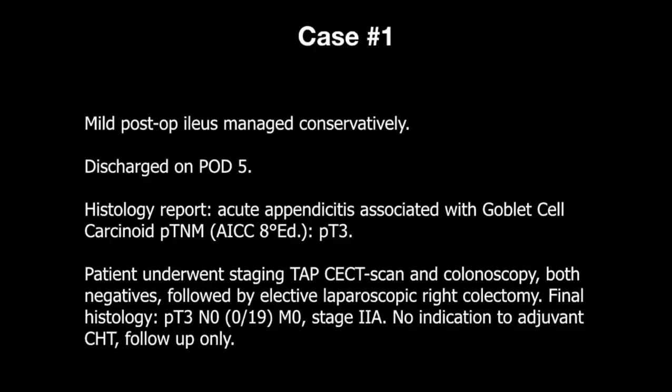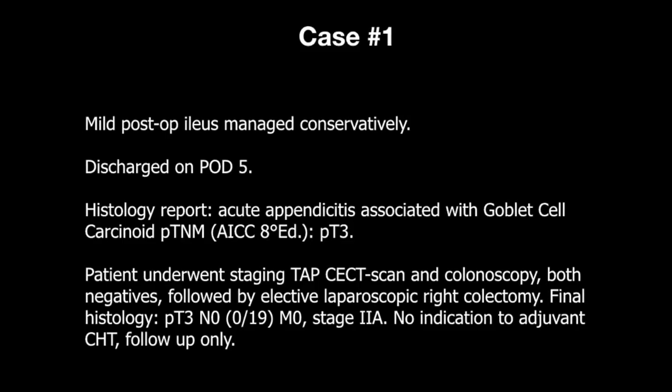After mild post-operative ileus managed conservatively, the patient was discharged on post-operative day 5. The final histology report showed acute appendicitis associated with a pT3 goblet cell carcinoid.